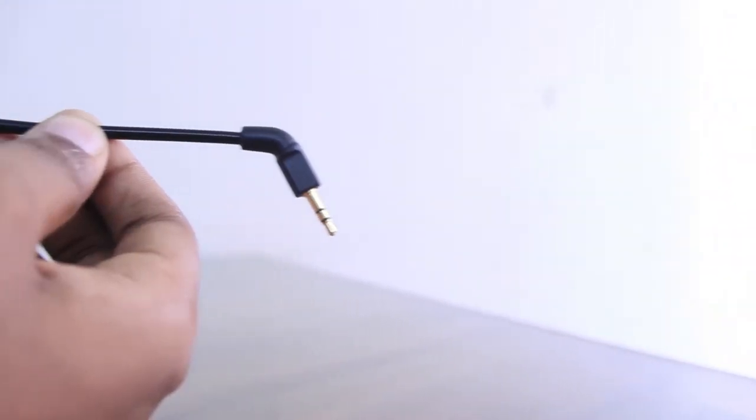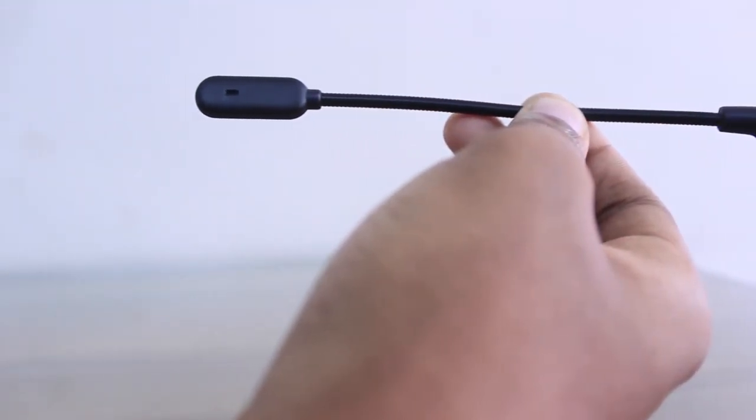These headphones also come with an inline mic that plugs into a port on the left ear cup.